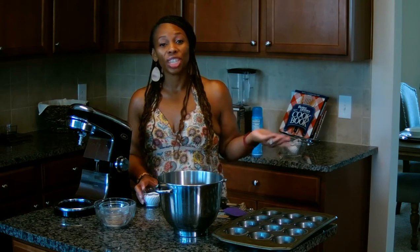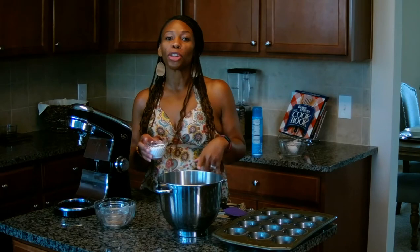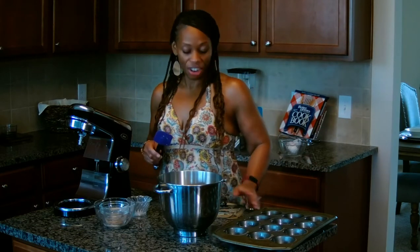And though it's not in the recipe — because Sweet and Savory Steph likes to not include artificial sweeteners in her desserts, she likes to do natural sweeteners — I like to put a little extra sweetener in mine, so I'm going to do about a third a cup of the Great Value Splenda that I use for baking. Let's stir it all up.